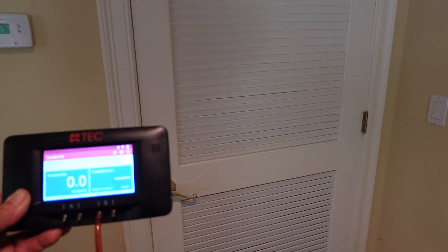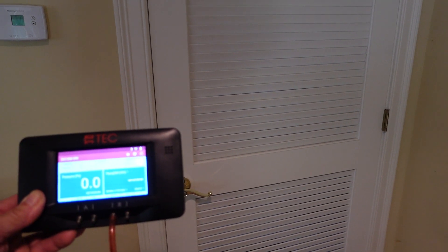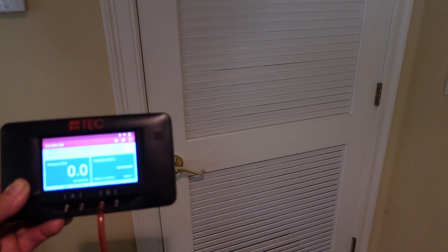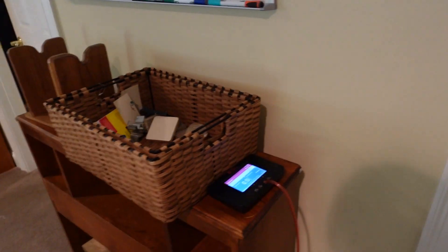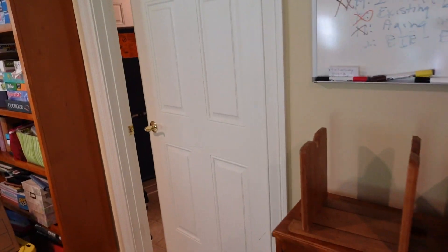I've got my digital pressure gauge here from TEC, the DG1000. Because the door is a three-foot louvered door, it's essentially an open space with open communication — there is no real pressure difference between the two spaces. Here it's reading zero because the dehumidifier is not on, but when I turn on the dehumidifier, we still get no pressure difference between the two spaces.